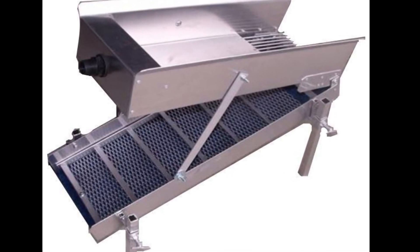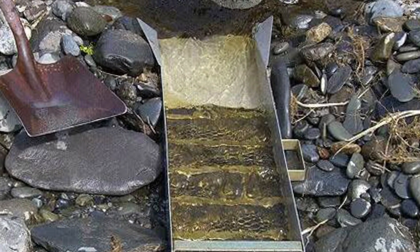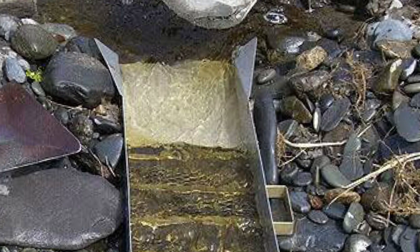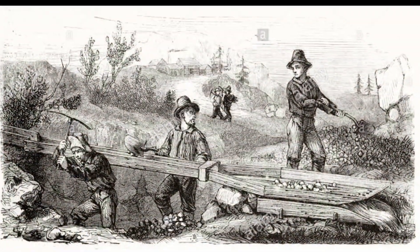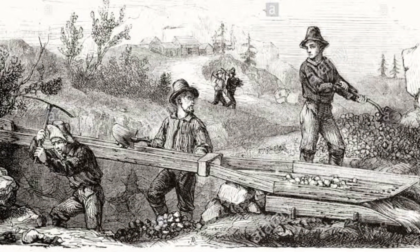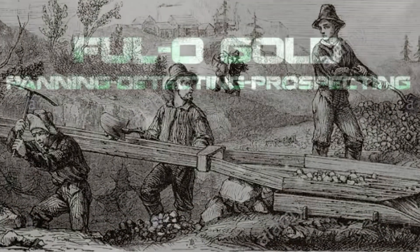Sluicing is a word thrown around a lot these days, but how sluicing is done now is a lot different to how it was done in the old, old days. So let's find out exactly how the old-timers did it and what equipment they used.